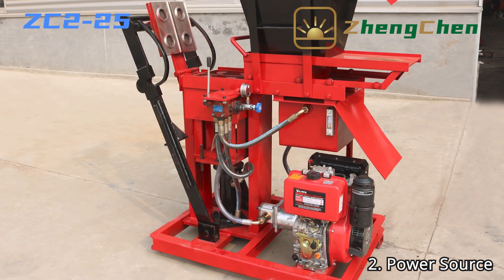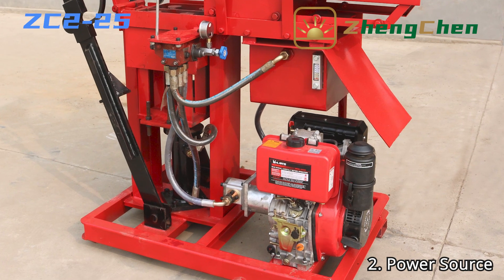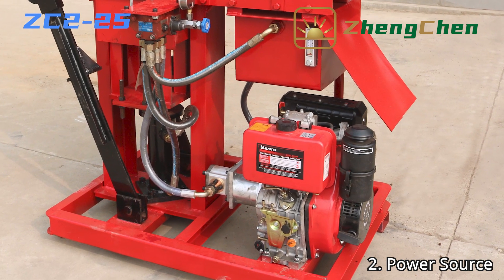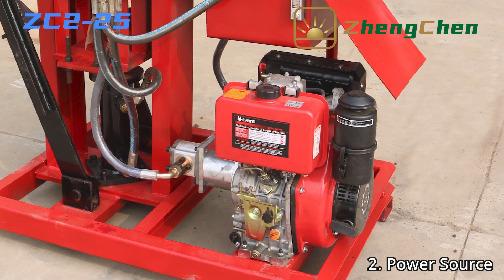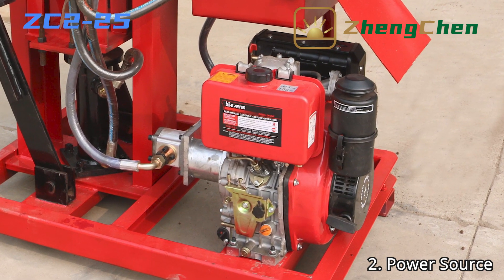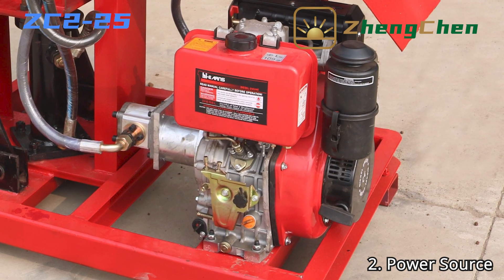Sometimes you may want to move the brick machine from one construction site to another. A diesel engine powered brick machine is a good choice in this condition. ZC2-25 can also be powered by a diesel engine, with a diesel consumption of about 1.5 liters per hour.